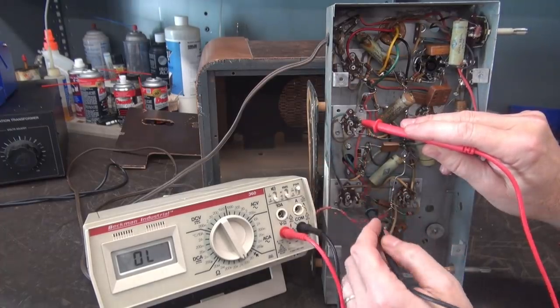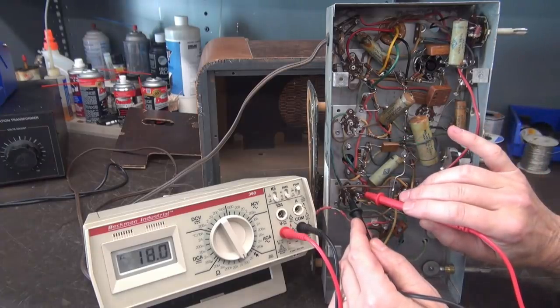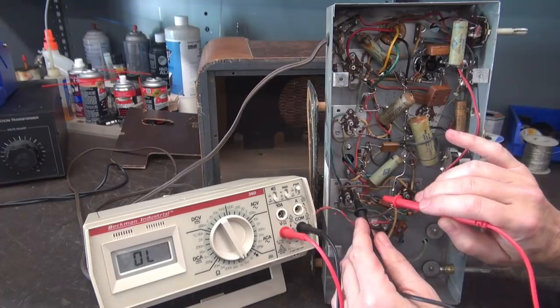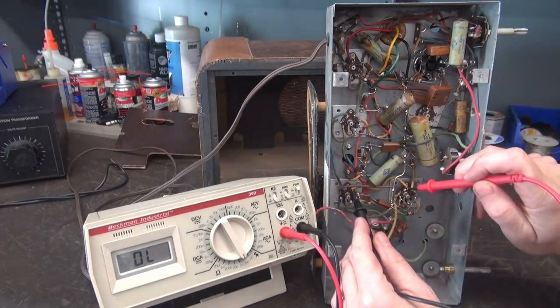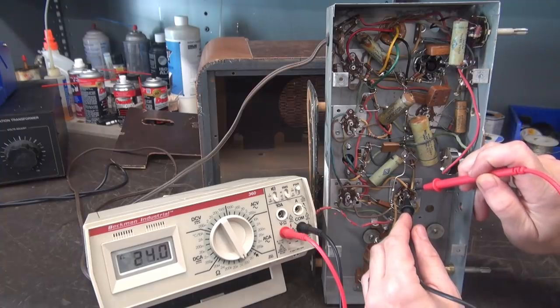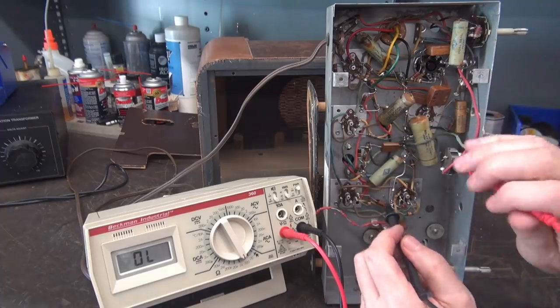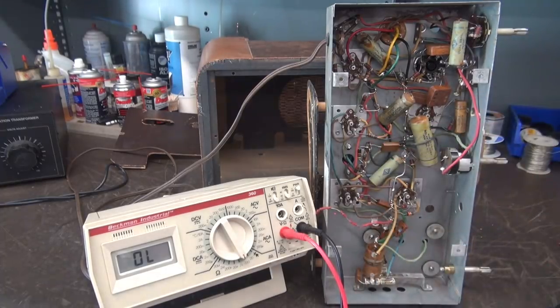From here, come down to this tube — you should see that filament, and we do. And from there it comes to this tube, and then from there to there. There's the other filament. So all these guys are good. That guy right there has got an open filament.